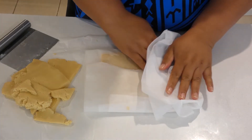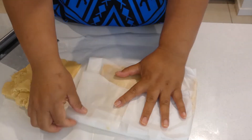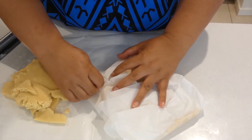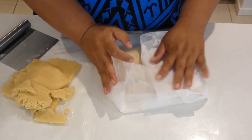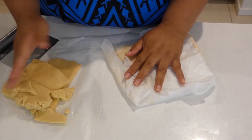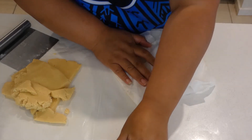Here are our two sheets of dough. I'm going to put them in the fridge for about 30 minutes. After 30 minutes we'll come back and start rolling and cutting out our cookies to get them ready to bake.